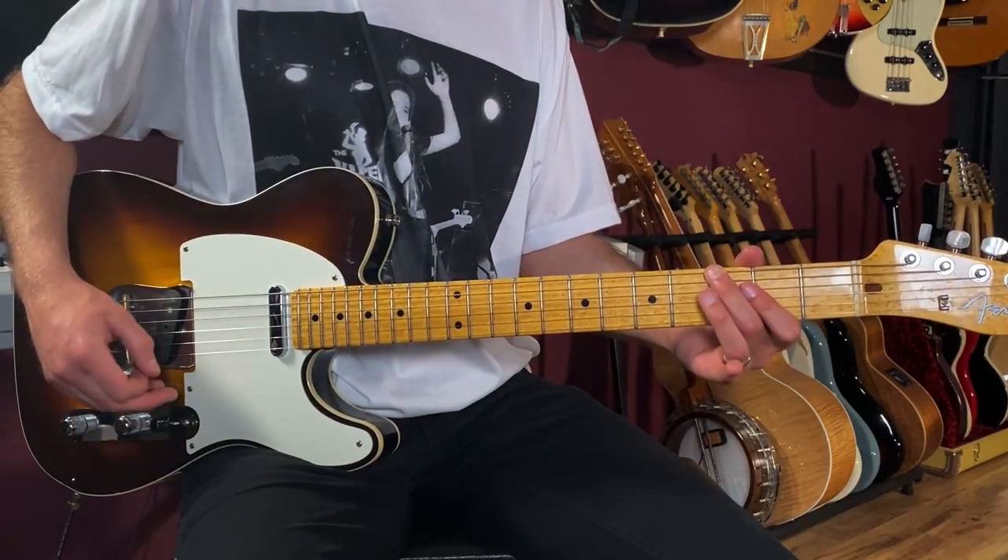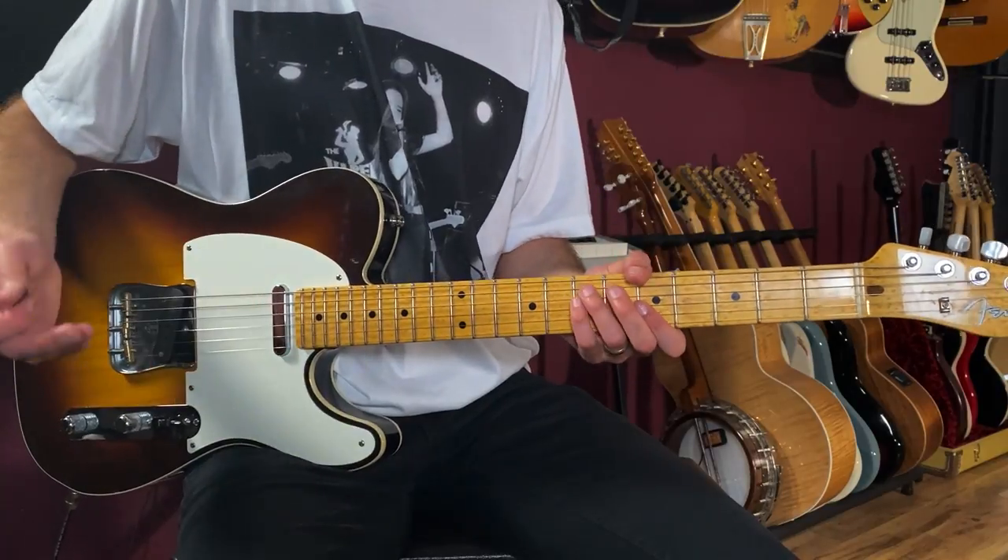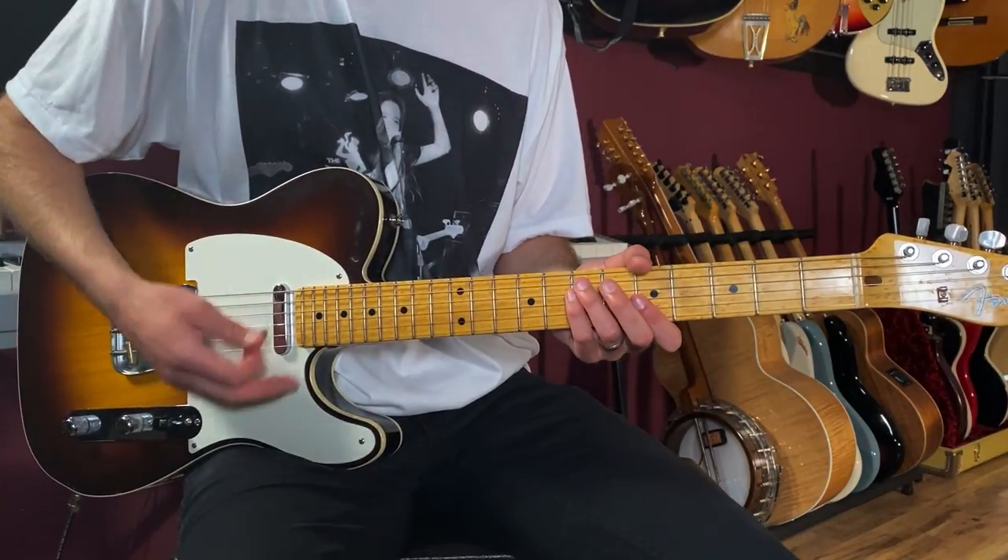The second time through we move up with the bass line — we play the third fret of the low E, then the fourth fret, then we go to the verse where Eric Clapton comes in singing.